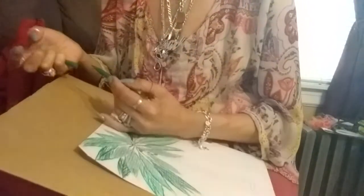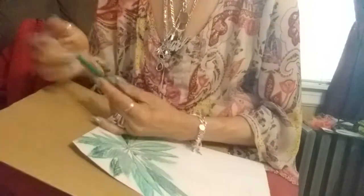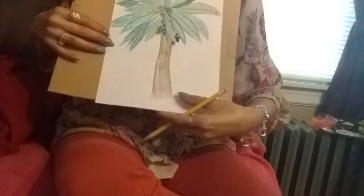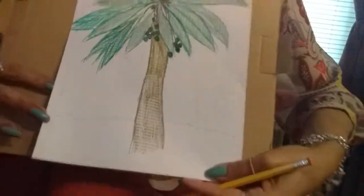All right guys, I'm gonna pause right there. Now I'm gonna do the stem — I'm gonna color it and I'll be right back. Now I'm going back down to the bottom — you guys can see I'm doing some sand, which is very simple to do.